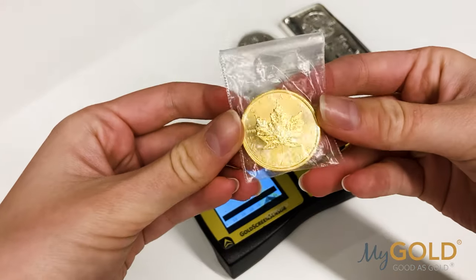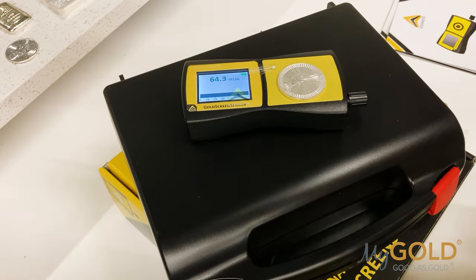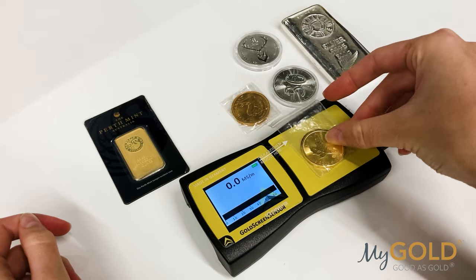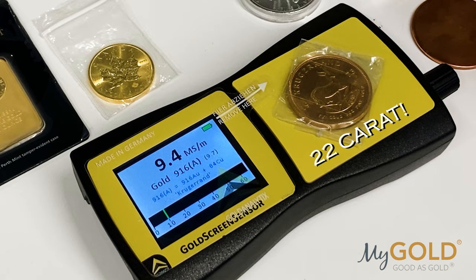I have here with me a gold maple, a Krugerrand, some bars, and an assortment of silver coins. You can see here it takes less than two seconds to get a concise reading. It also comes with a chart and information about the readings of each different type of metal.